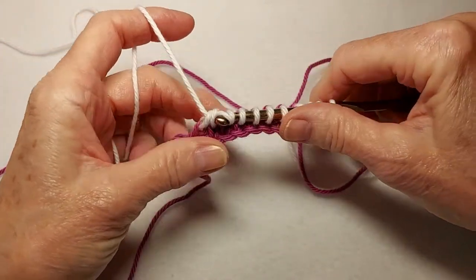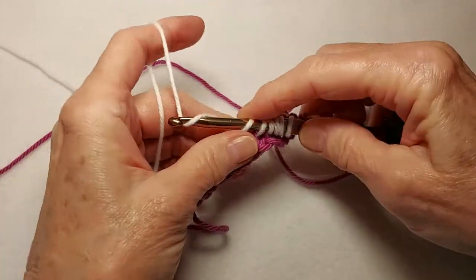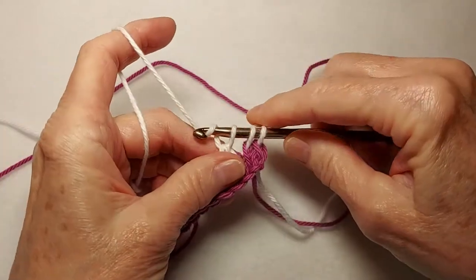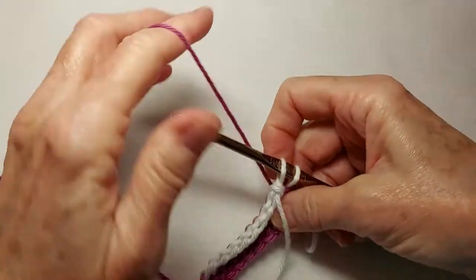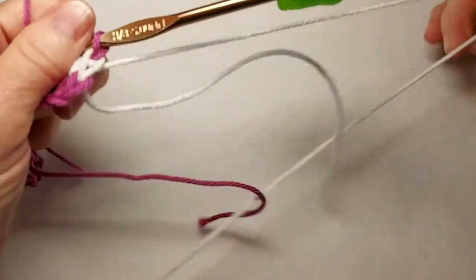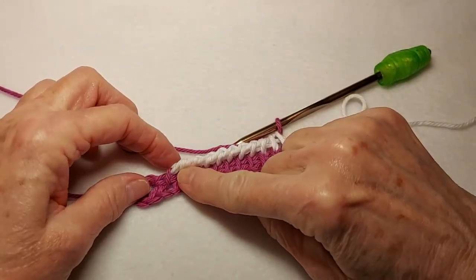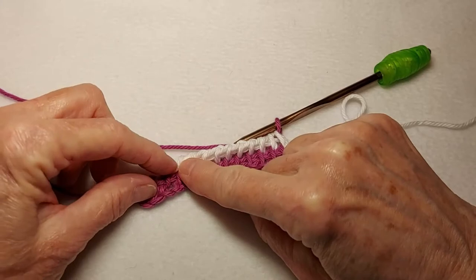Yarn over and pull through two all the way back until there are two loops on the hook. Bring the white forward, pick up the purple from behind, yarn over and pull through. I'm going to move the white back behind since I'm not using it — just getting it out of the way. So we now have a long row and a short row. Notice at the beginning or left side of the short row there's a slanting bar — we never work into the slanting bars.